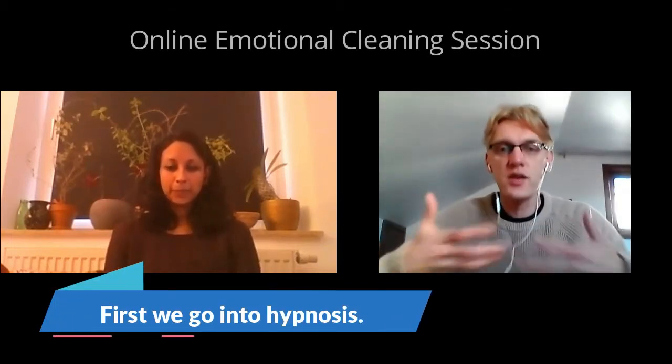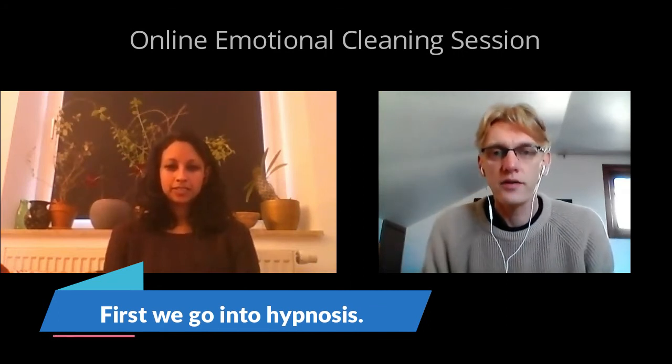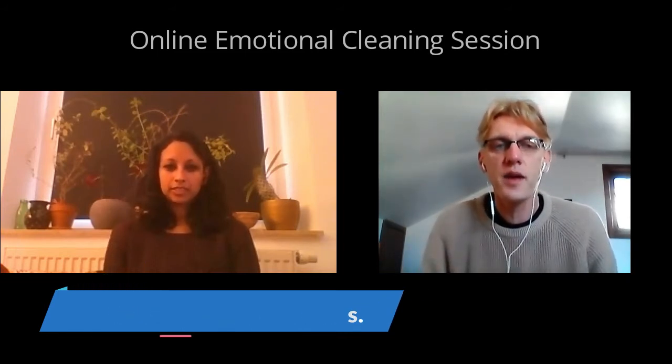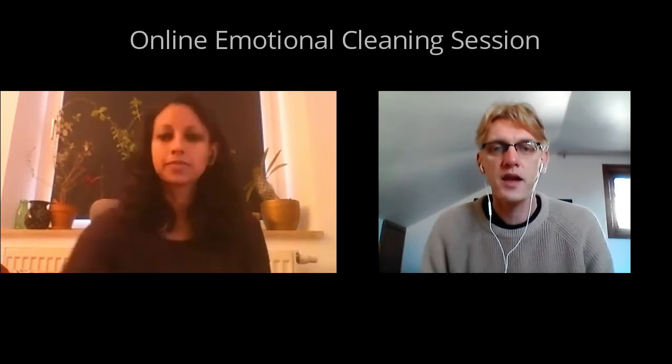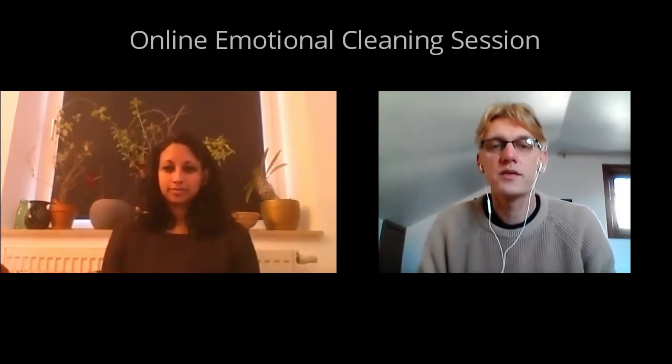We'll deal with that, but first of all let's just see what comes up. So first of all, I just want you to look at me and just follow my breathing. Okay, I'm ready. So first of all we're just going to take some deep breaths in. And the meditation — I'm going to do it with you as well.